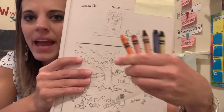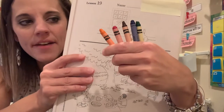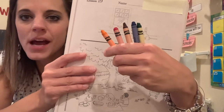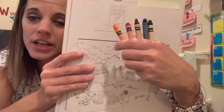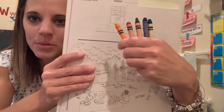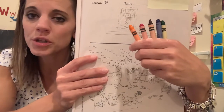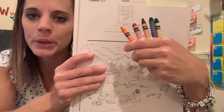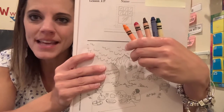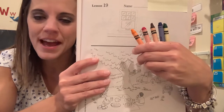You're gonna need five crayons today: orange, red, brown, blue, and green. You'll also need a pencil for a little bit later on. Go ahead and pause the video in order to collect your materials — orange, red, brown, blue, green crayons and workbook number 19.